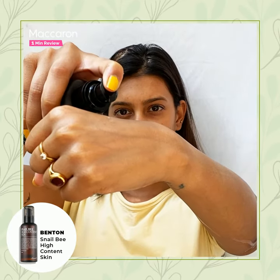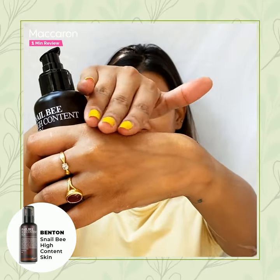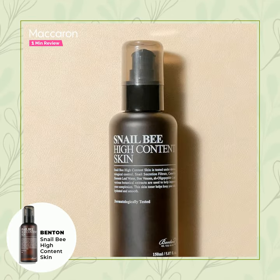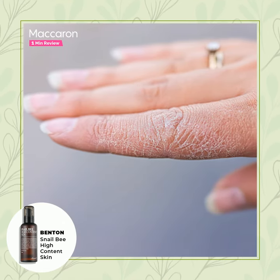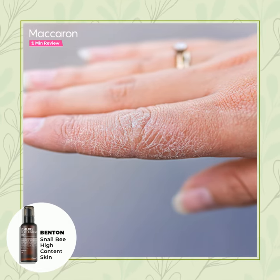It is free from any kind of unwanted stickiness or heaviness and also feels very lightweight on the skin. I would highly recommend this snail content for all skin types, especially for people who have dry and dehydrated skin, for a better even-toned skin.